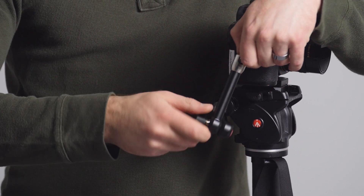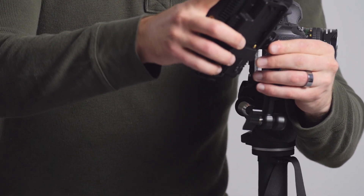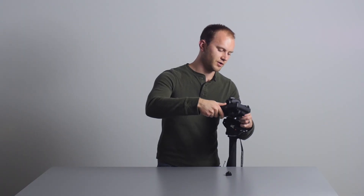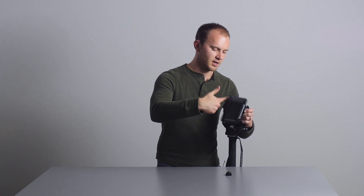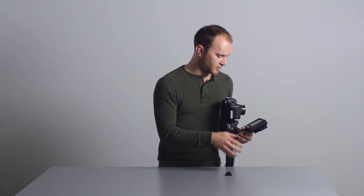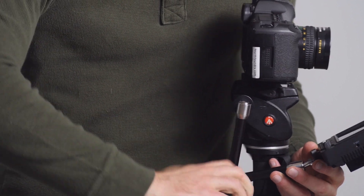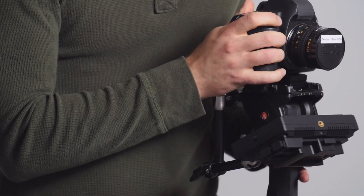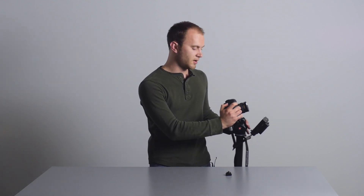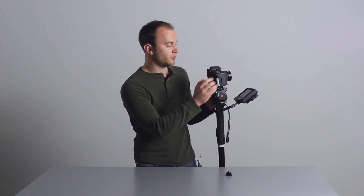Loosen up the monitor arm, reposition it here, and I'm going to attach this monitor — this is a brand new Must HD, I haven't reviewed it yet but I'll get to it. Screw that on there. Boom. So let's say I'm doing a really low angle, I want to keep it discreet. Now I have this nice setup. It's great because it moves with the head here, since it's all attached to the monopod head.